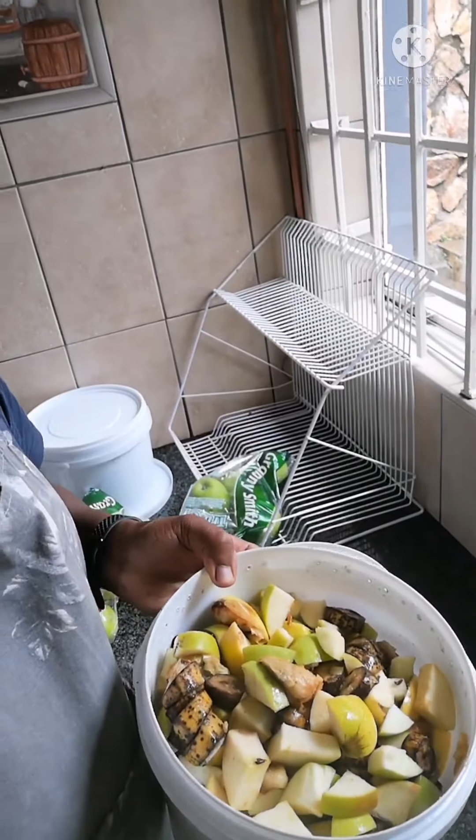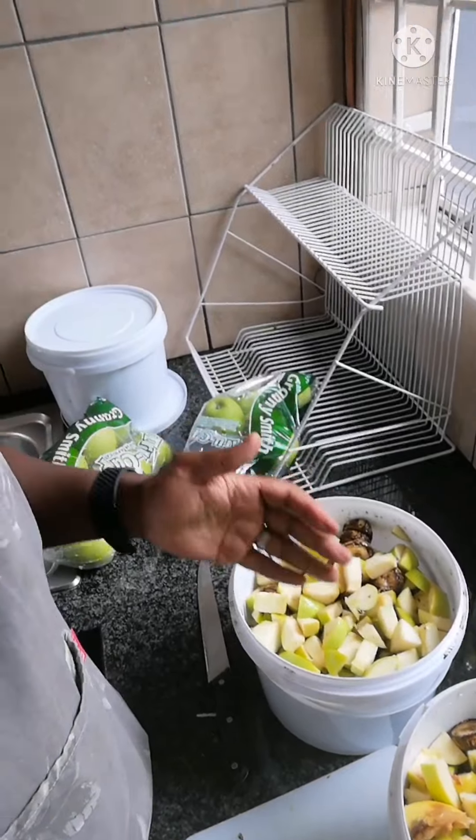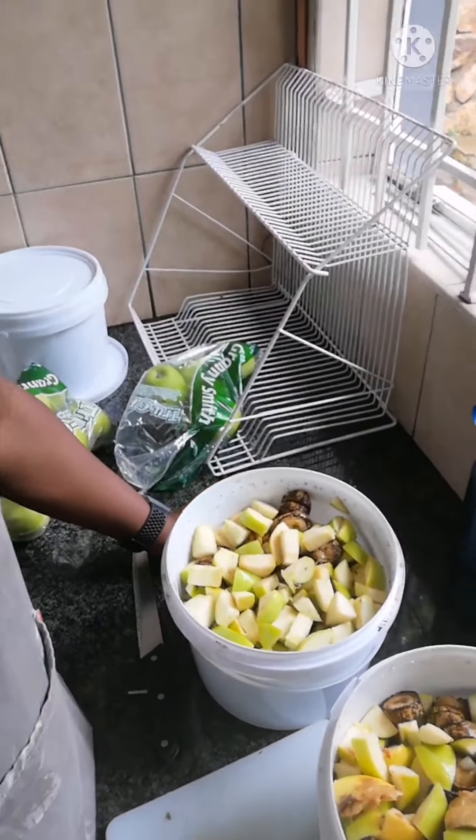All right everyone. I've just finished chopping the apples and put them in these buckets. I've filled up two five-kilogram buckets of green waste. Now that I've done this I'll be going to the next phase of feeding the worms.